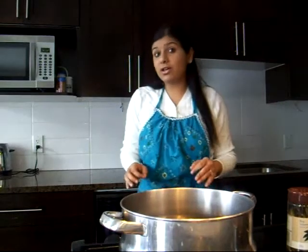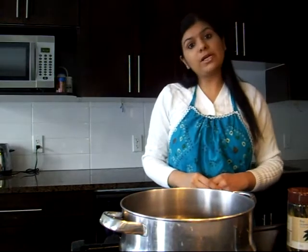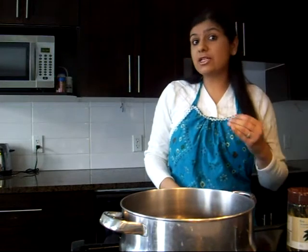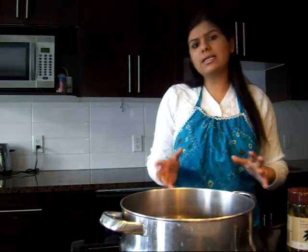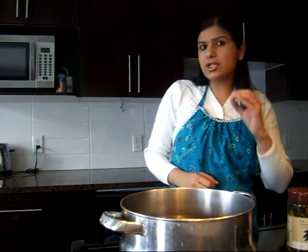Red bean curry is popularly known as Rajma and it is best enjoyed with rice. Rajma Chawal is an excellent dish to make on a lazy Sunday for that delicious Sunday brunch.